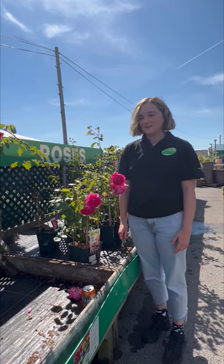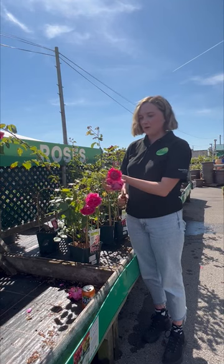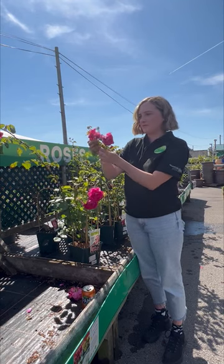Hi, I'm Hannah and I work for Jay Parkers. I'm going to take you through deadheading roses. You want to do this when you start to see flowers on your rose that start to look a bit worse for wear.